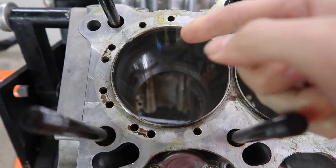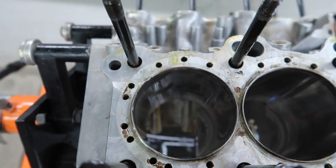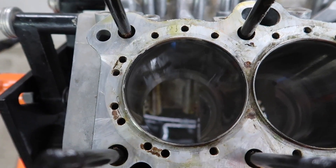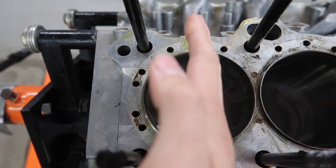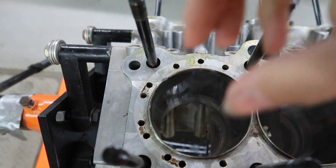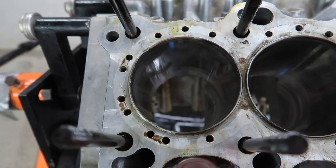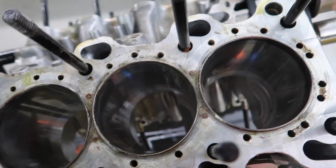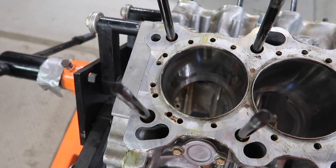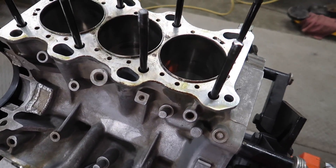We just demonstrated how to measure from the bottom to the top, but we only showed it in one direction. Looking at the service manual, you have to make an X pattern — measure going one way and then perpendicular — both the X-axis and Y-axis — to make sure the bore is perfectly round. You do that on all six cylinders. The service limit is two thou, and we were well under that — a whole thousandth in the clear.